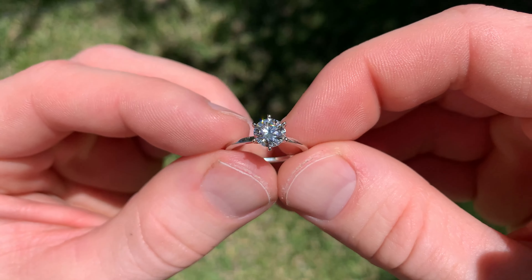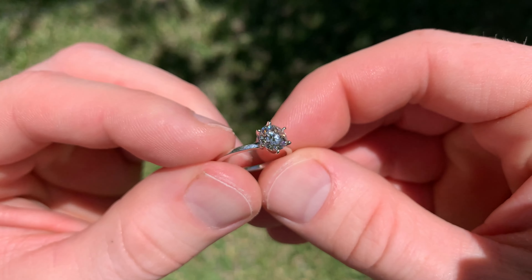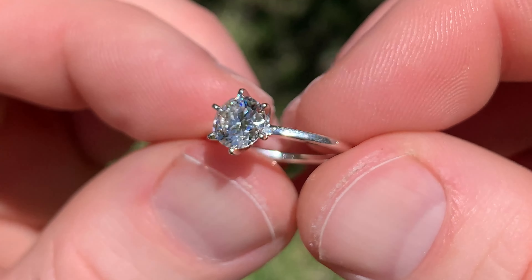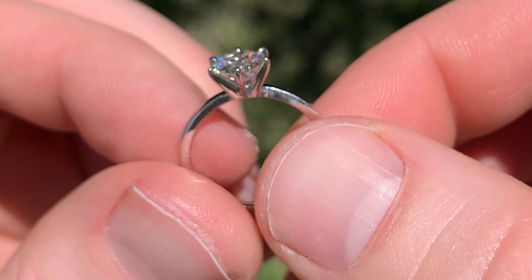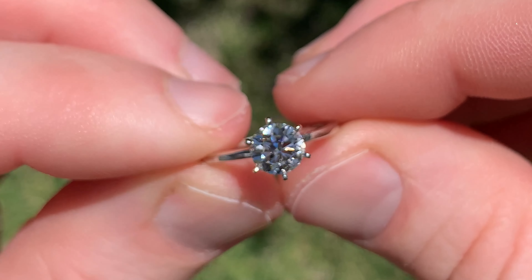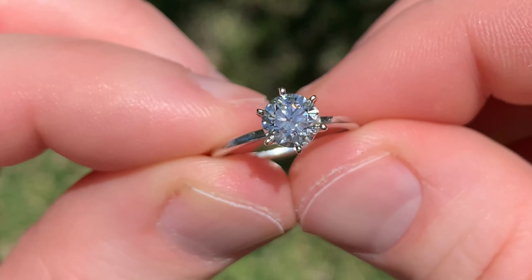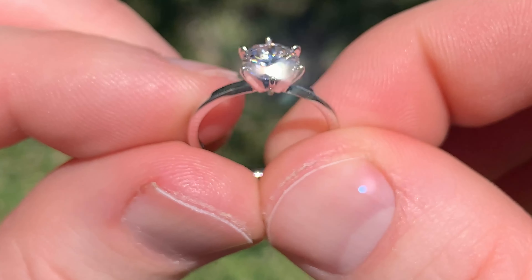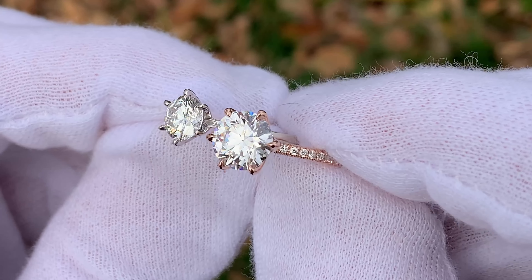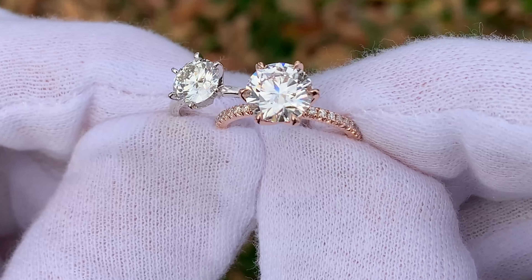If you're in a physical store, ask to see the diamond outside in bright sunlight. If you're shopping online, make sure within that 30-day return policy you're taking it outside and looking at it in a variety of lighting conditions — especially that bright sunlight — to see everything about the diamond and any little imperfections. Once you find the right one, you're going to know it, keep it, and you're going to be very happy with it.